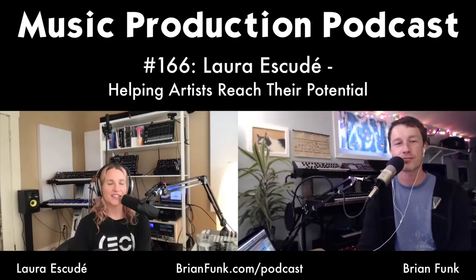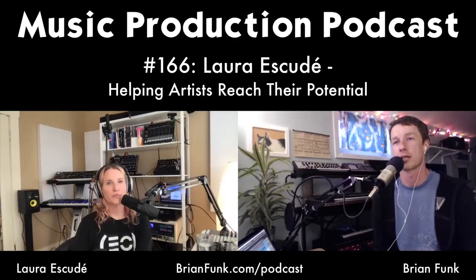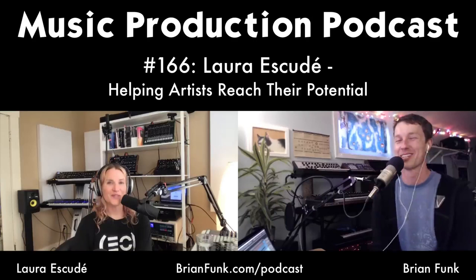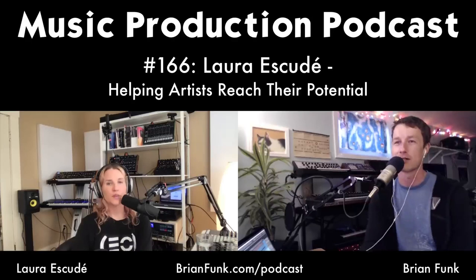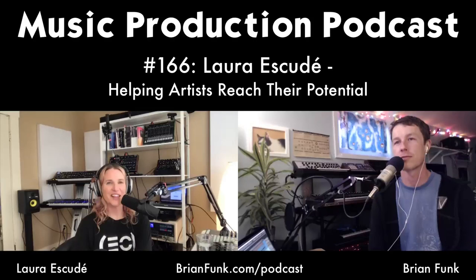Brian uses Sam Harris's app 'Waking Up' for meditation, which he likes — the sessions are short and it's not overly religious, just about paying attention and noticing things. As a school teacher he'd catch himself saying 'what am I doing up there, if anyone knew the truth they'd call me a fraud' — but he started to learn that's just a story he was telling himself. When it starts to happen, he can catch himself before going down the whirlpool and see it as just a story, which makes it much lighter.